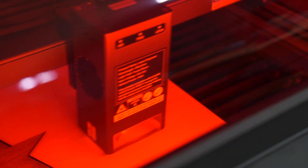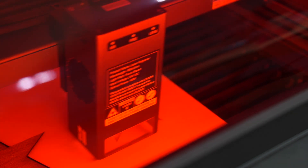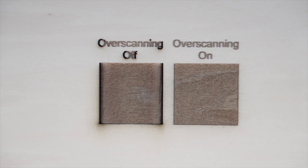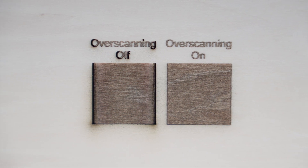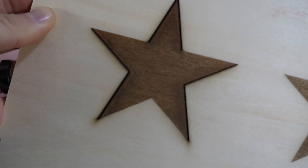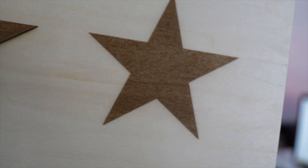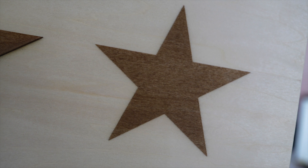The solution for this is overscanning, which gives your laser a runway where it can speed up and slow down outside the bounds of your engraving. By giving your laser extra room to accelerate and decelerate with the laser off, you ensure that it only fires once it's at full speed, resulting in an even burn across the entire engraved area.